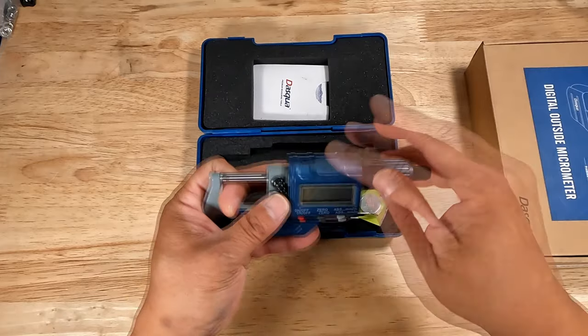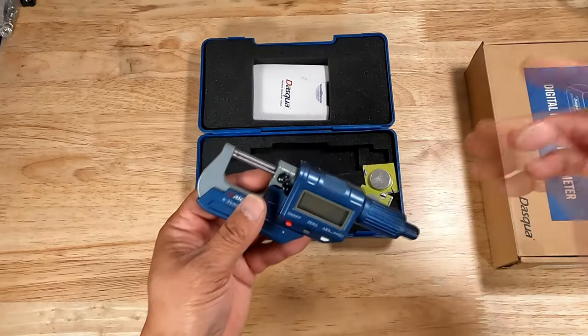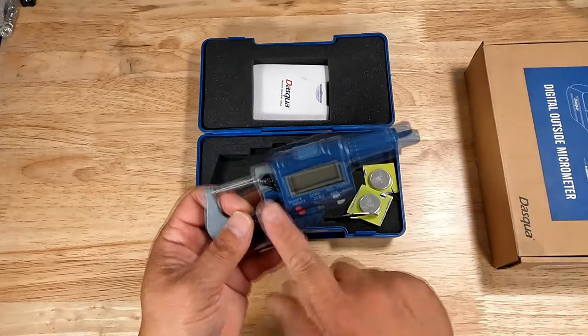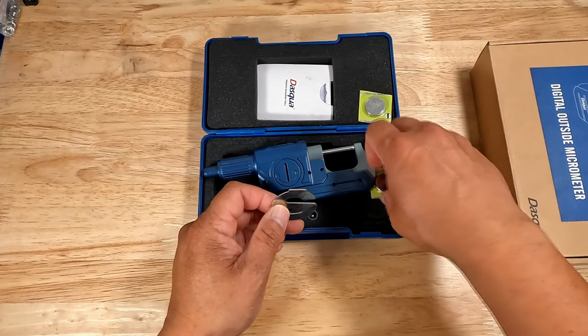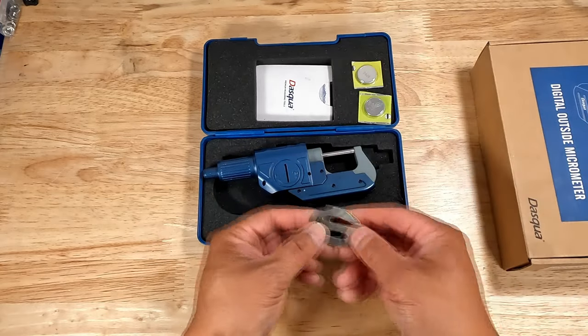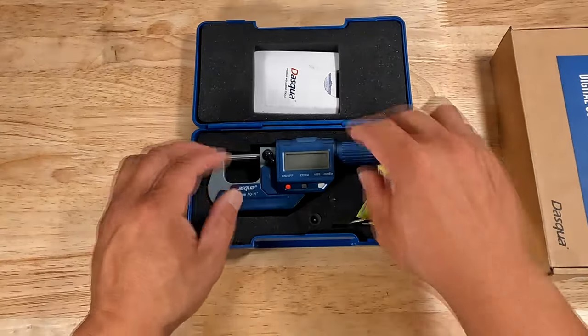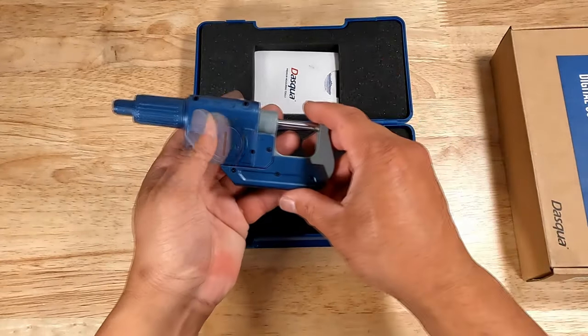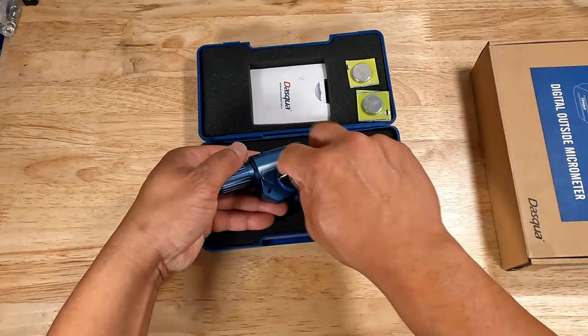Moving on to the DigiMic itself. One of the first things you'll notice is that it comes with a pre-installed battery. For this demonstration, I removed it to show you how easy it is to set up. This came with a weird-looking flat metal piece in one of the pockets — at first I thought it was a logo or a bottle opener, but it's actually a flat screwdriver for removing the battery cover. Here is the battery compartment: conveniently located, easy to access, and designed so you can't put the battery in the wrong way. Let's go ahead and install the battery.